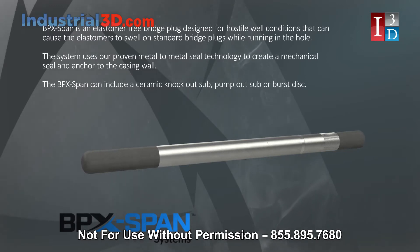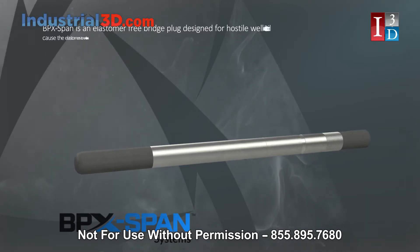The BPX can include a ceramic knockout sub, pump-out sub, or burst disc.